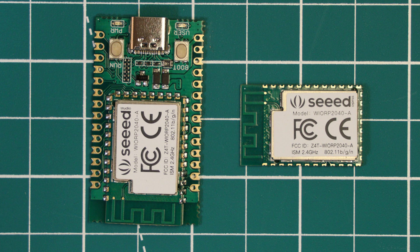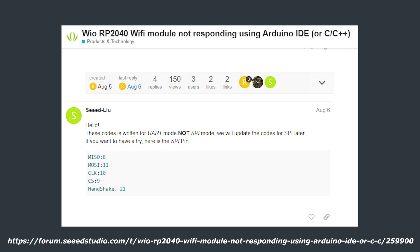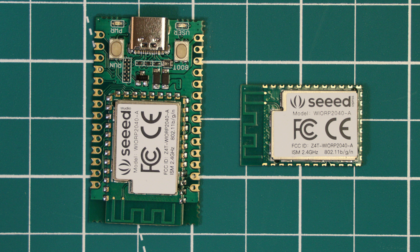Some documentation could at least set people on the right path, such as clarifying whether the interface is SPI or UART. Seed has provided an example Arduino project for WiFi functionality within the Arduino IDE, but by their own admission it has been published without being updated to work with this board — it uses UART instead of SPI, which has caused confusion. The documentation is clearly lagging behind the product, but the board itself is quite promising and most of the problems would be fixed with a little documentation.